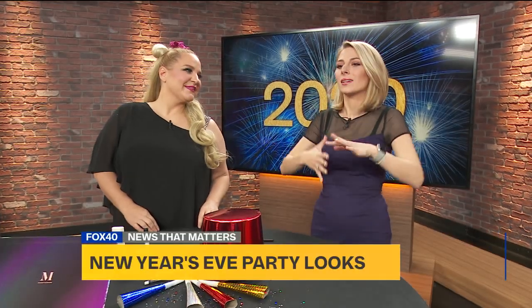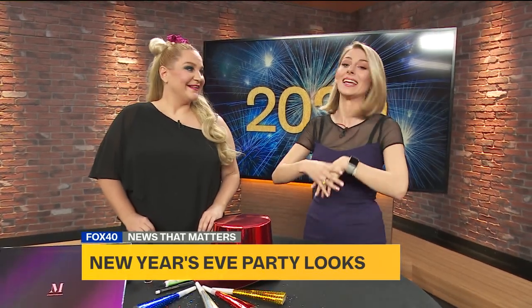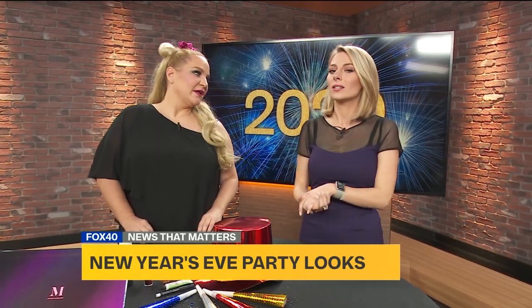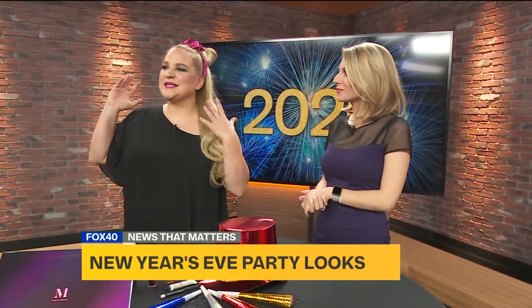Welcome back everyone — start practicing your Charleston and get all your glitter ready, because there are a lot of 20s-themed parties tonight to ring in 2020. We have Jennifer Jones with us from Blades and Brushes Studio to talk all about the perfect look for a 20s party, or just any New Year's Eve party. We've got looks that will take you from wearing 20s style right into 2020.